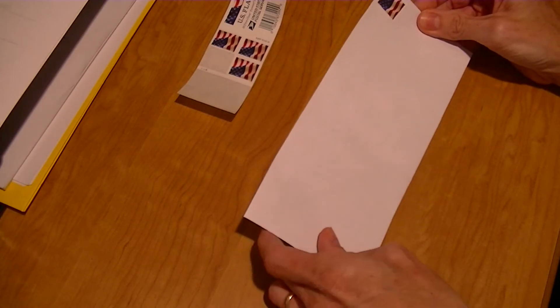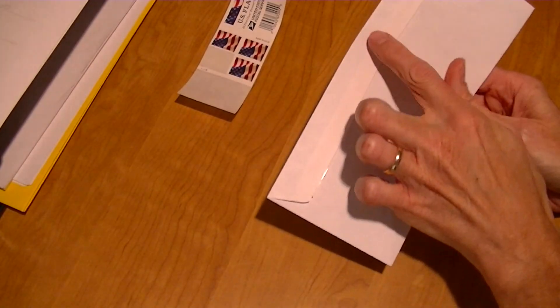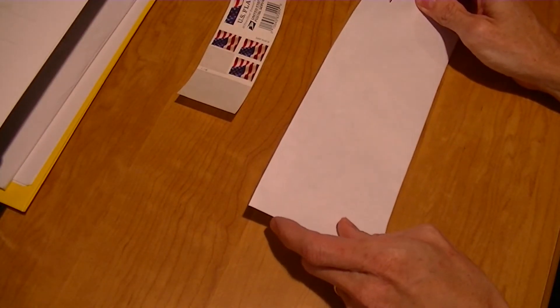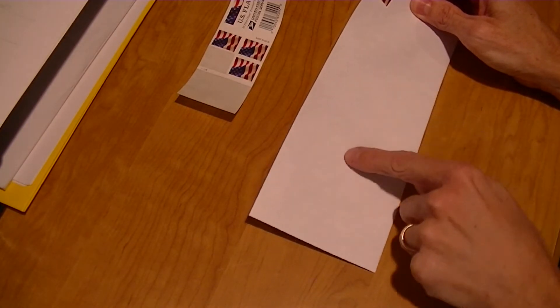Now your letter should also have a return address in the upper left corner, or some people put them in the center on the back, but I'm not going to put my address anywhere here so I don't get an overflow of fan mail for my videos. And the address that you're mailing your letter to goes right in the middle here.